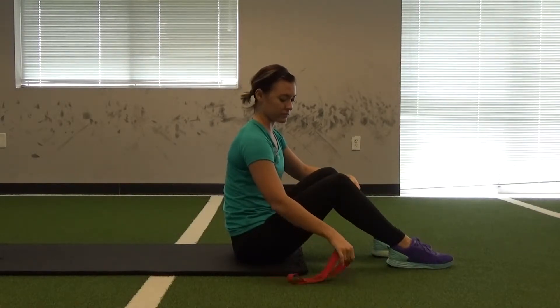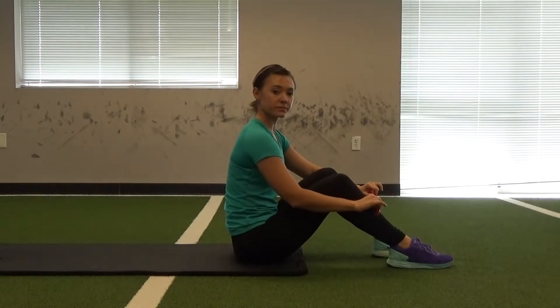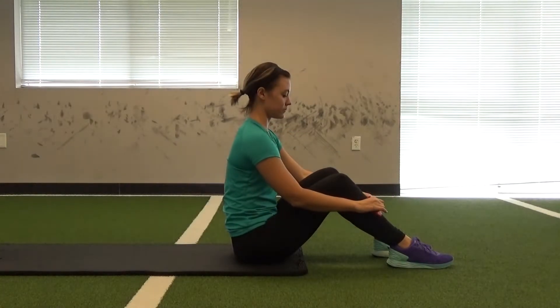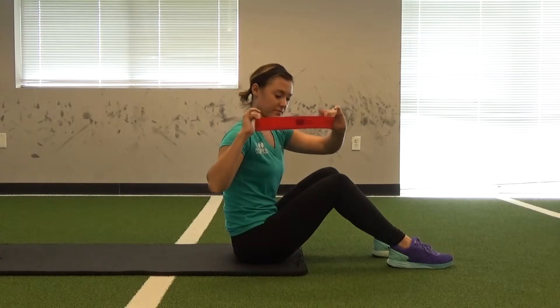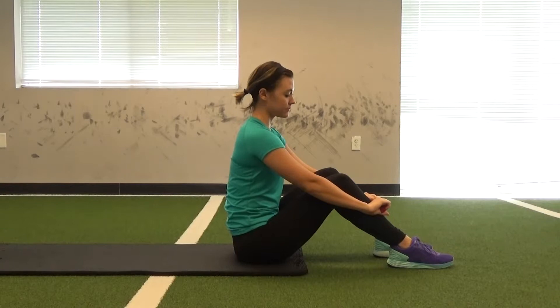The next exercise is the mini band hip bridge. This is going to be a progression from the bodyweight hip bridge. Caitlin has a red band. In your program it will specify which color band, because they are all different amounts of resistance.